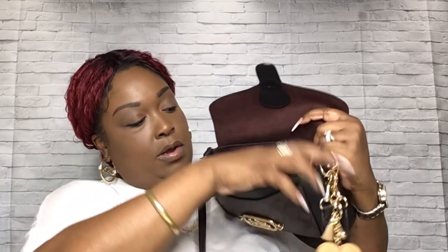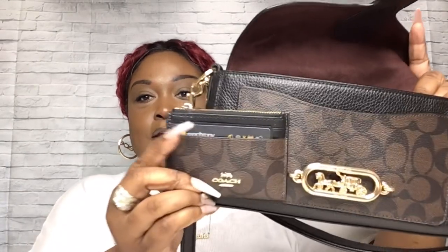Here is my kabuki brush — I always put some powder on this to try to keep the shine off, especially when it's hot outside. This is my butter gloss by NYX — I love this, that's what I have on now with a little bit of brown liner. I like how neutral it is. And this is the wallet that I'm carrying with it — they match, golds and golds. I love that.